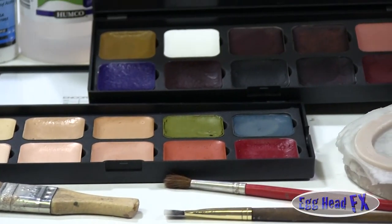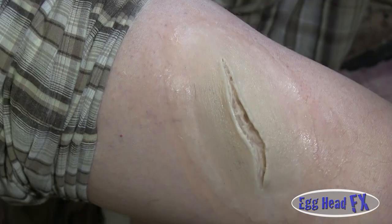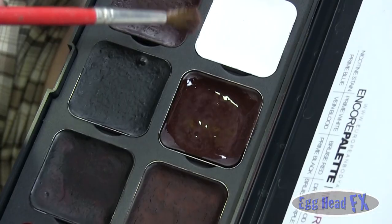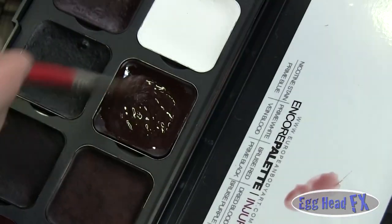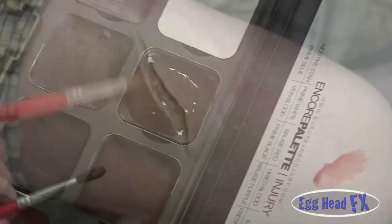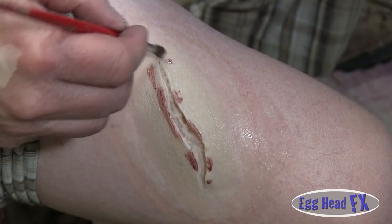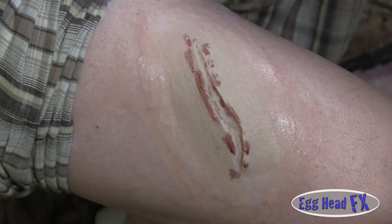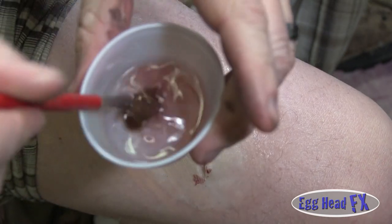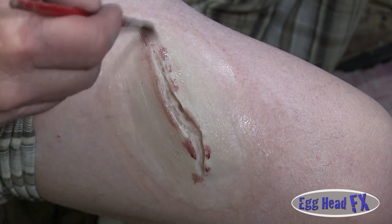I'm going to start using some of the Encore colors here on this palette. I'm starting with a bruised look here — I'm going to try that first and then go from there. I'm just going to add a little bit around it like this. And then I'm going to add a wash to this, so I'm going to dip my brush in my alcohol now, take away a lot of that color, and blend that bruise in a little bit.